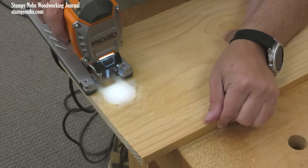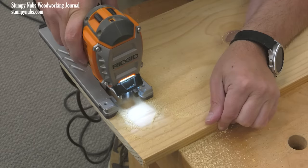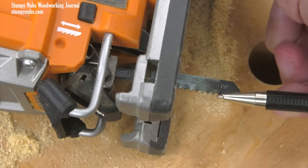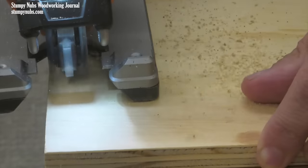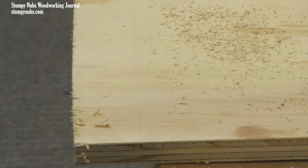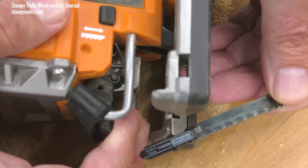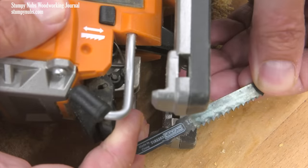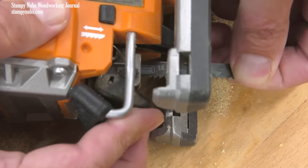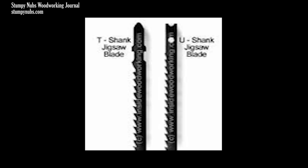I like a jigsaw that has a variable speed mechanism so I can run it fast for softwoods, a little slower for hardwoods, and really slow for metals. Some saws have an orbital feature which moves the blade slightly forward and back as it goes up and down — this produces a more aggressive, faster cut, especially in softwoods, as long as you don't mind some extra splintering along the edge. I also insist on a saw with a quick-release feature for fast, tool-less blade changes, which usually means T-shank blades as opposed to the older U-shanks that required an Allen key and a set screw.